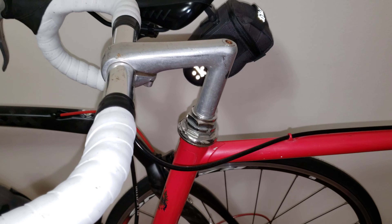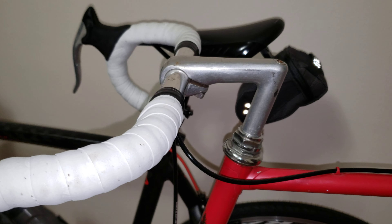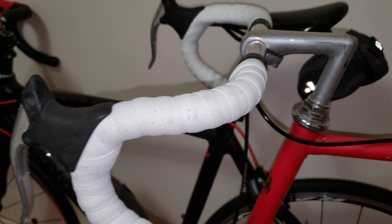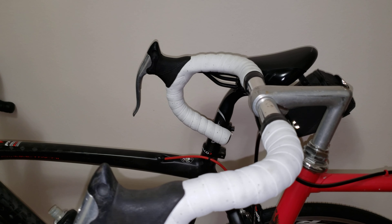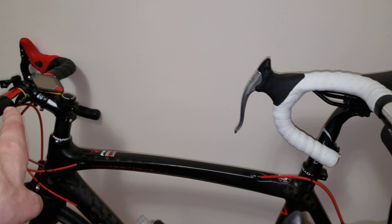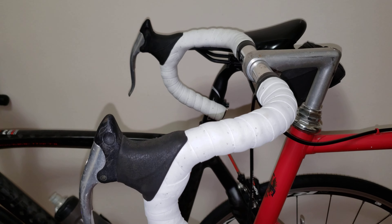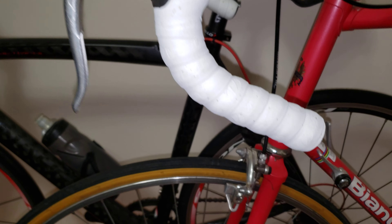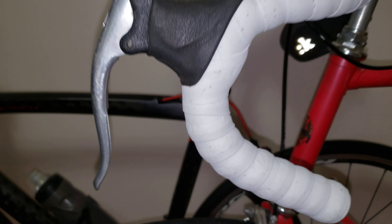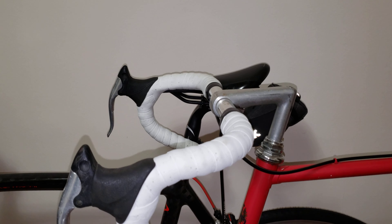I'm fairly happy with how it came out. For $18 on Amazon, you can't really ask for much more these days — the carbon tapes I have are much pricier. For what you get — the thickness, easy installation, and durability — this is really nice value.